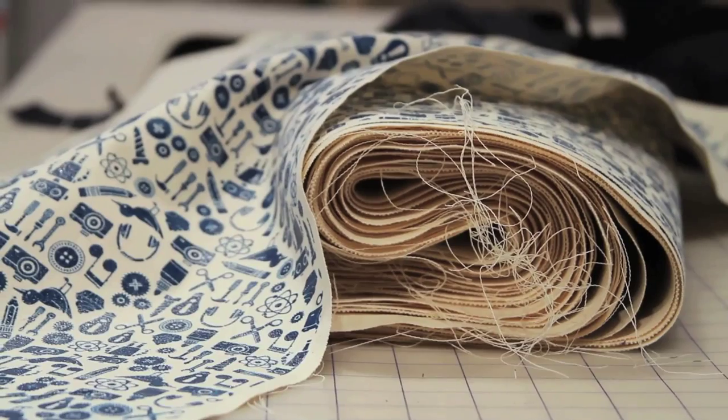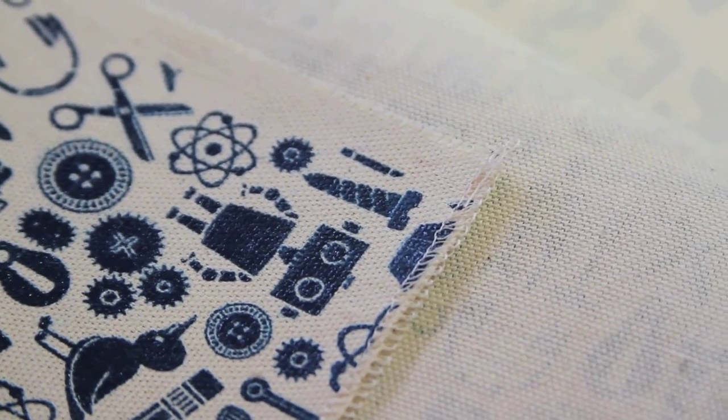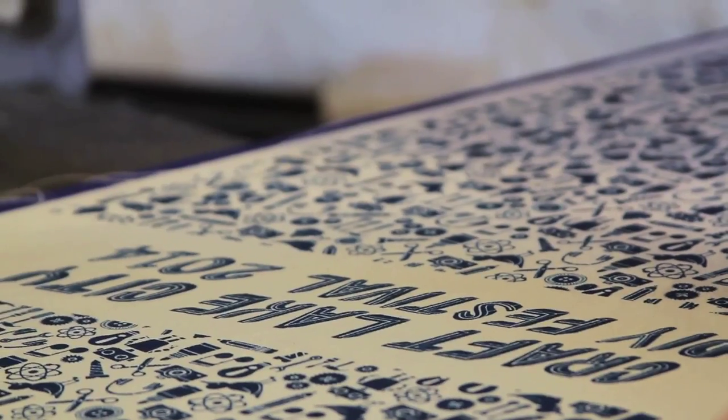We ordered some lightweight canvas from one of my wholesalers, and once that came in, I let them use my studio space to cut the bags. After the bags were cut out, they were taken to Spilt Ink to be screen printed, and then they're coming back to me, and we assemble the bags one at a time here in the shop.